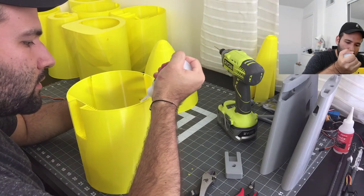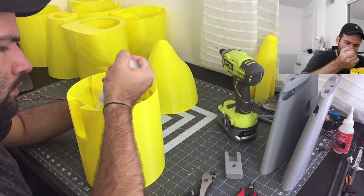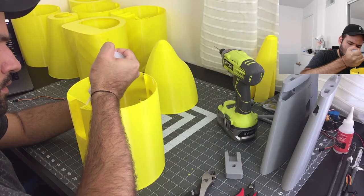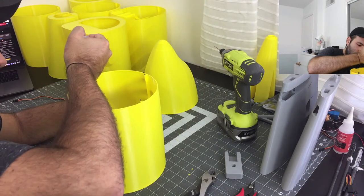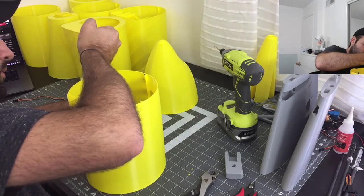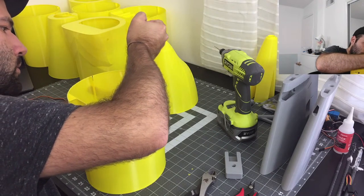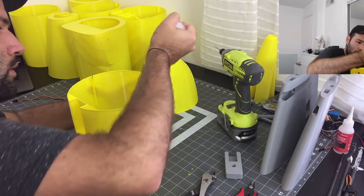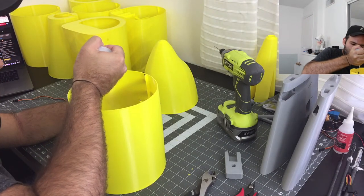Like I said, you need a lot of patience — and a steady hand actually. One of the things I do not like about CA glue is that it gets everywhere.